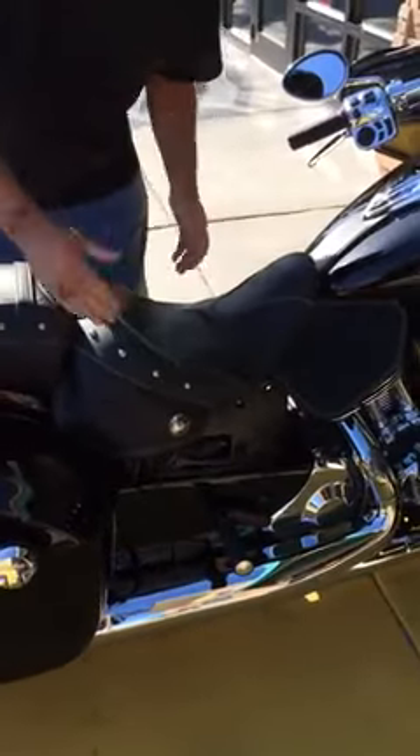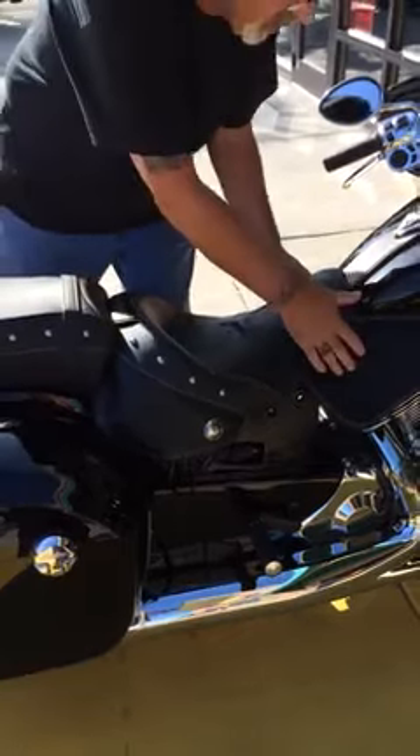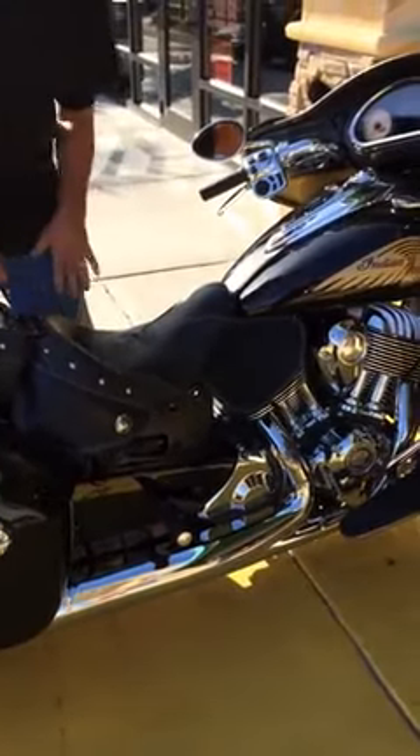Lay it down, attach the screws on the side and the front, and you're ready to ride with cool legs.